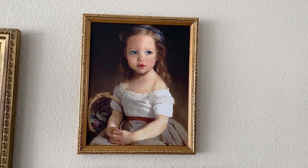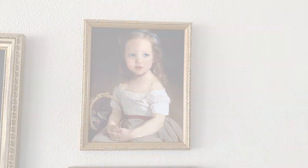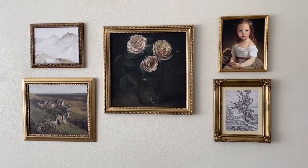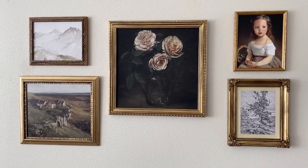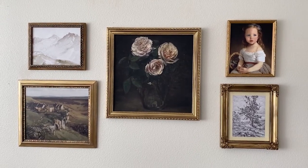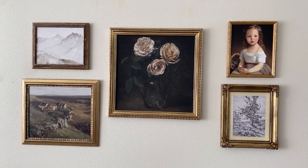I just love how this little gallery wall turned out. It makes me happy every time I walk into my dining room. If you enjoyed this video, be sure to give it a like and subscribe to my channel for more videos like this. Thanks so much for watching!